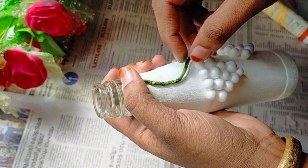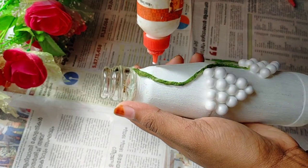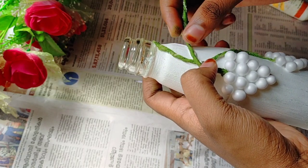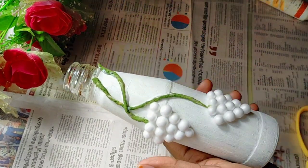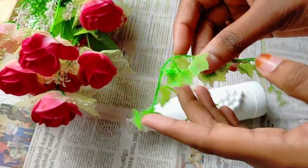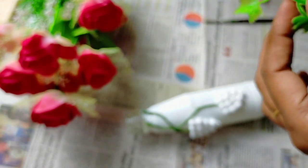I recommend you use 3 eggs, or 3 eggs. I'll prepare for the next step. I am going to make this leaf. I am going to cut the paper. It is a toned flower.